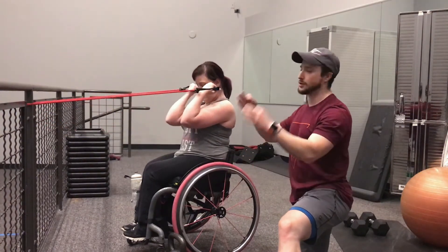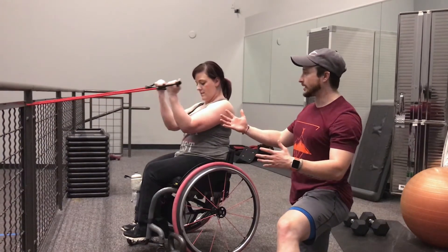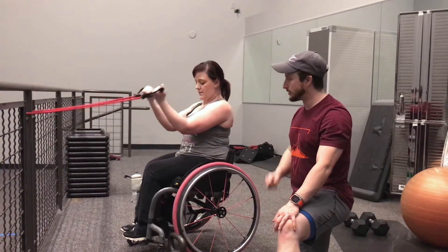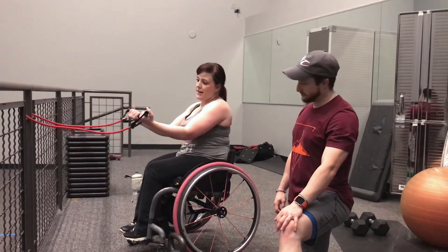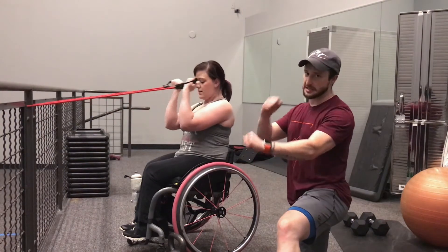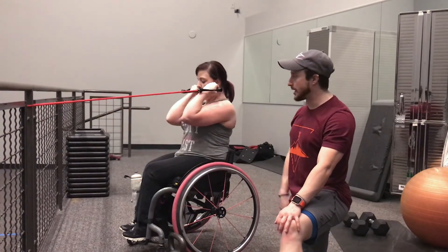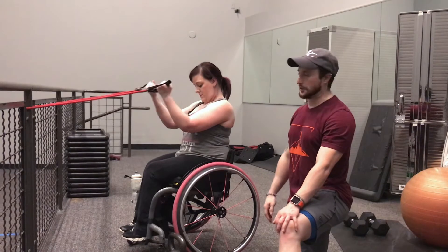Rather than counting reps, this is super effective if you want to keep your sets quick and really burn through things — you get a great fatigue in the muscle. The further you scoot back, the more resistance you get. The closer she gets to her face, the more difficult it becomes because that tension gets greater. That's a great variation from a cable or a dumbbell, where it's the same constant weight always pulling in one direction.